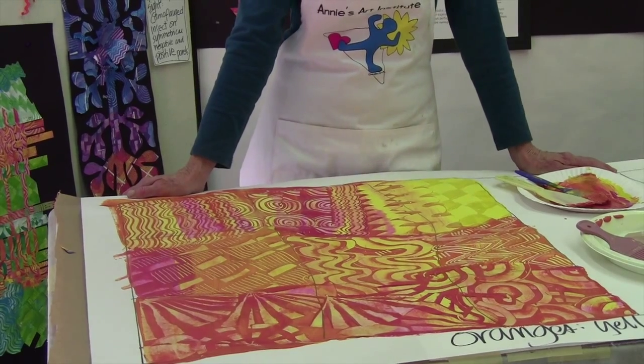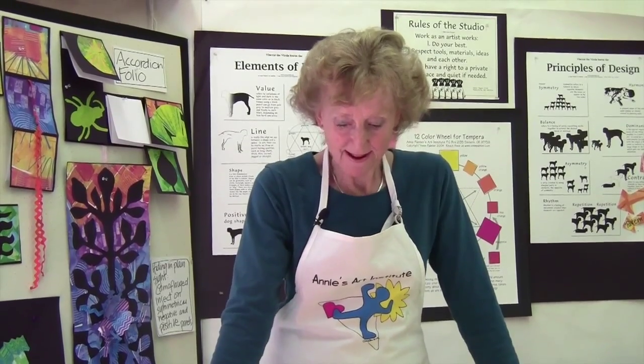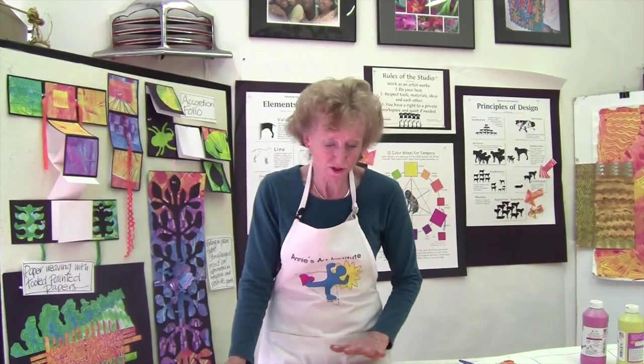Now it's really important that we hang this up to dry. It's pretty heavy with paint and in fact it's going to be gorgeous because when it dries there'll be an embossment. All these parts that are still very gooey now will stand up above the surface to have a texture.